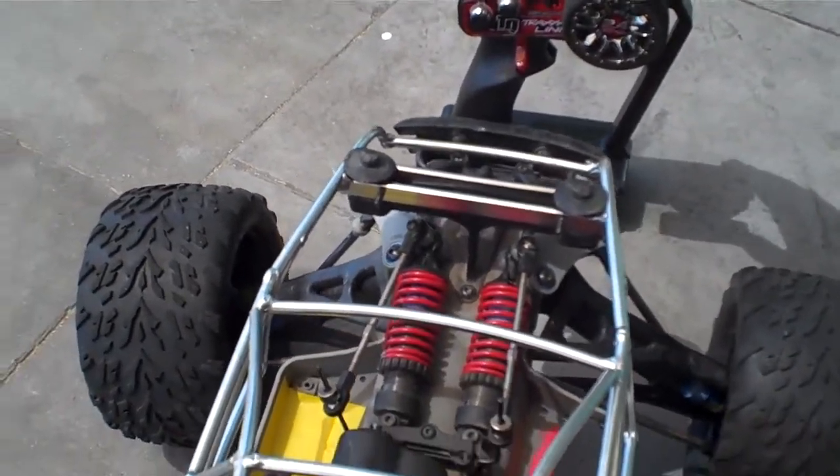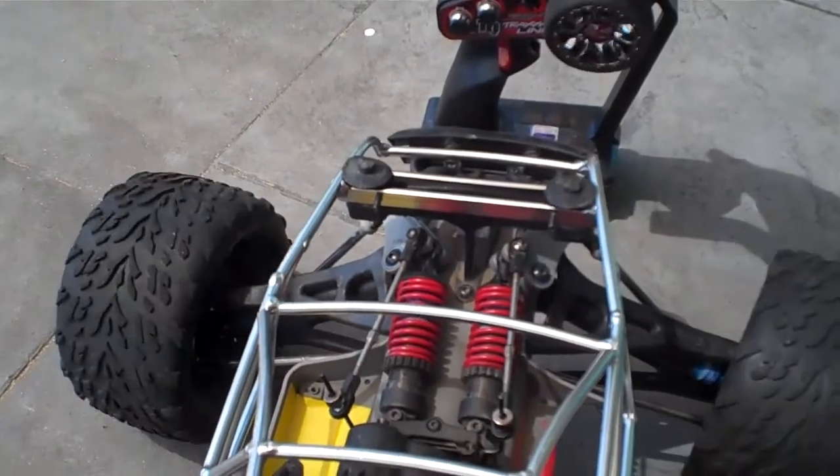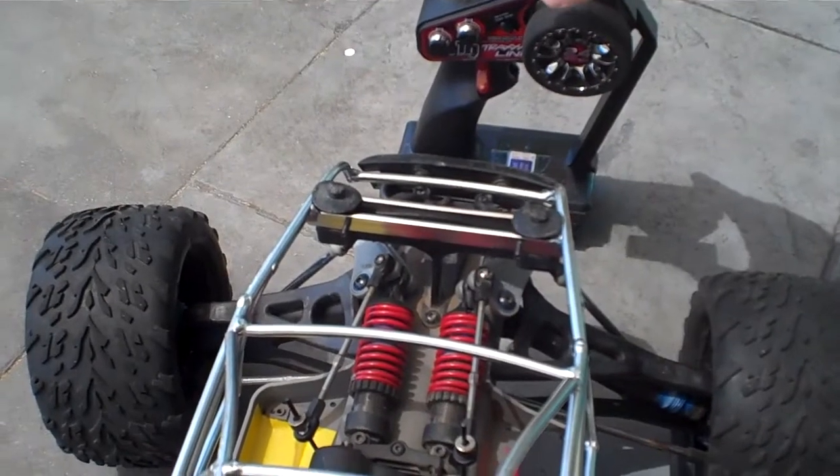There we go. We should be able to see the wheels and everything. And we should be able to go back on to this. It's done. As you can see, it's pretty darn quick.